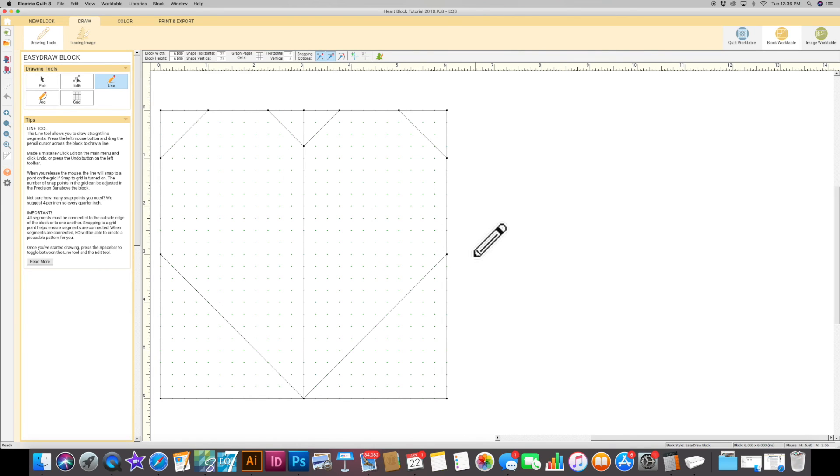That is how you create a block in EQ8! I will do another tutorial on how to take your block and make it into a quilt — that will probably be in about a week or so, so be sure to look for that next week.